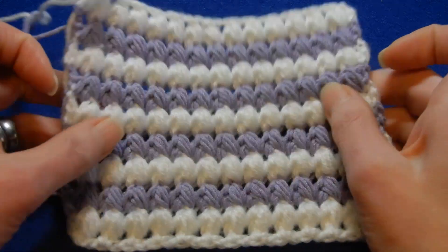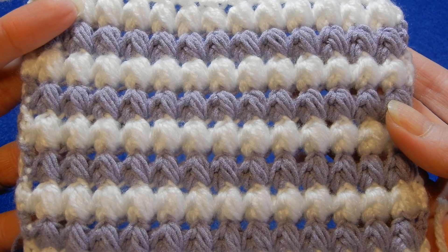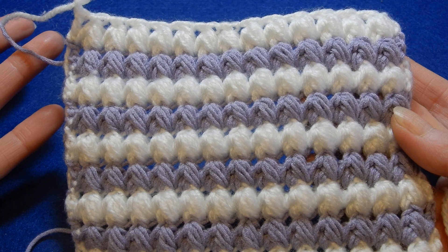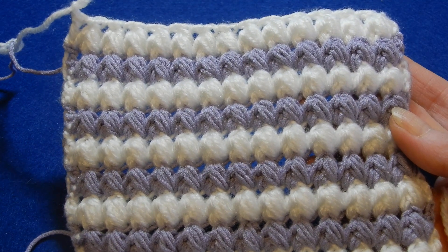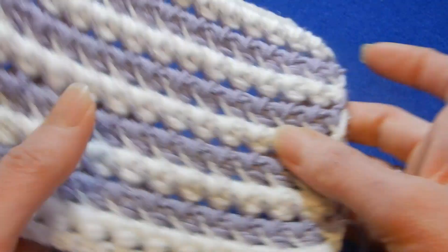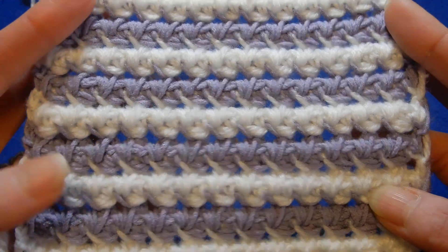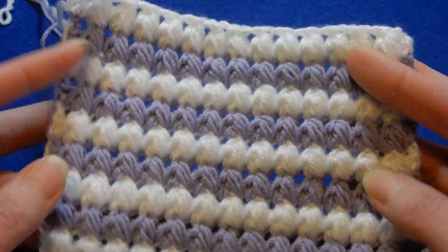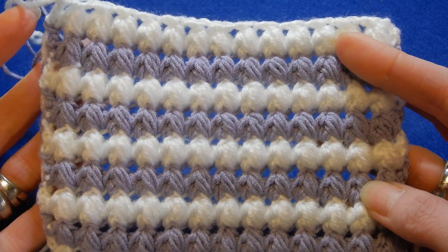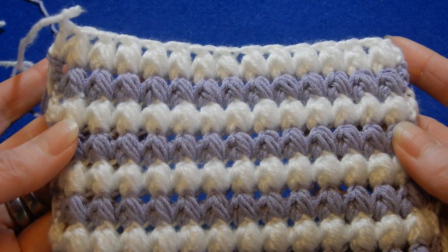Hello and welcome to my channel. In this tutorial we're gonna do this very easy stitch, a two-row repeat. I think this stitch is nice to do a baby blanket or infinity scarf. This is the front of the work and this is the back. It's a very easy stitch but I would recommend, if you choose to do this even for an infinity scarf or a baby blanket, use a soft yarn.